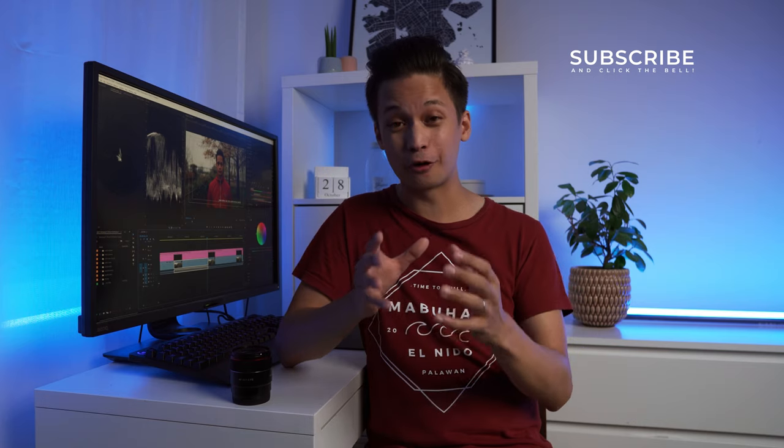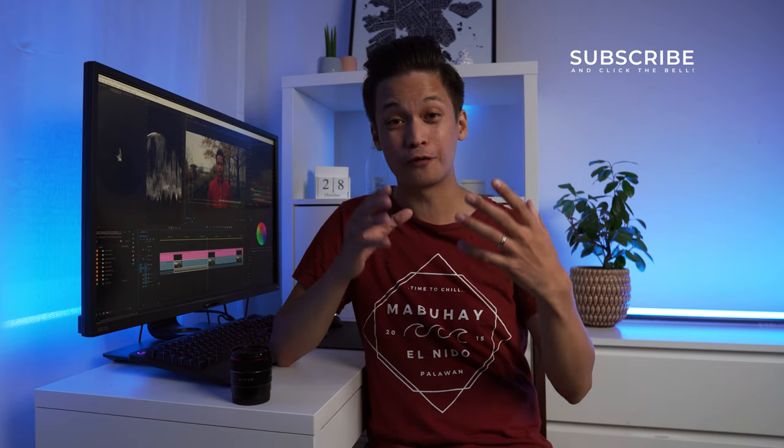That said, neither of those are deal breakers for me. For the price, quality, and versatility you get with this lens, I highly recommend it. If you enjoyed this video and want to see more, subscribe to my channel and click the bell notification. Also check out one of these other videos — I believe you're going to like them. Thanks for watching and see you next time!